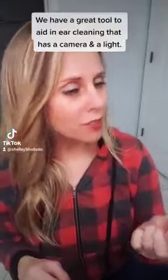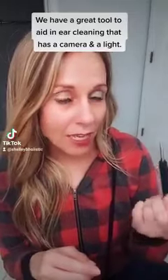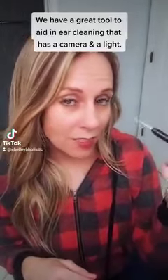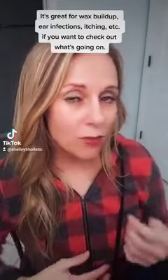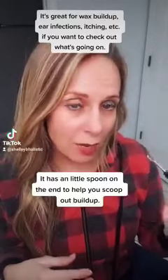We have this super cool little tool that you can put in your ear — it has a camera on it and a light, so you can see what's going on inside your ear. This is super cool if you get ear infections, if you feel itchy in your ear, or feel like you have buildup — you can go inside and check out what's happening.